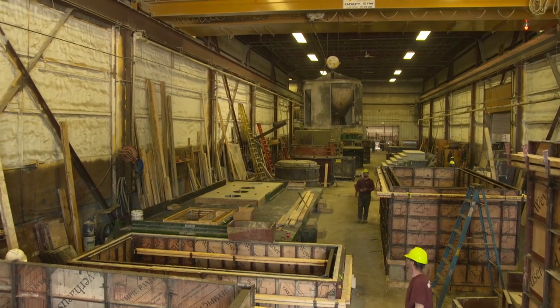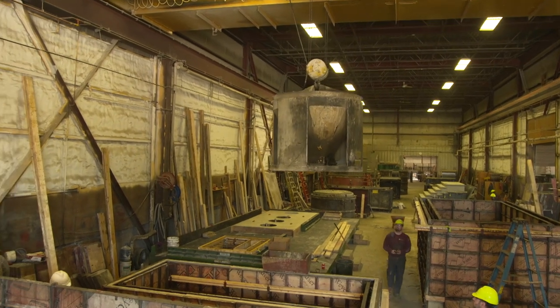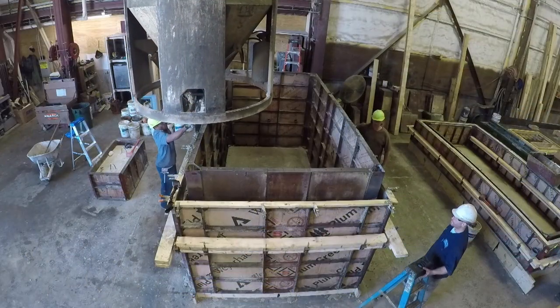So they mix the concrete in the next room, and they bring it in on the pouring bucket right here on the crane. That's efficient — they could go to each one, do a pour, pour, pour. That's right.